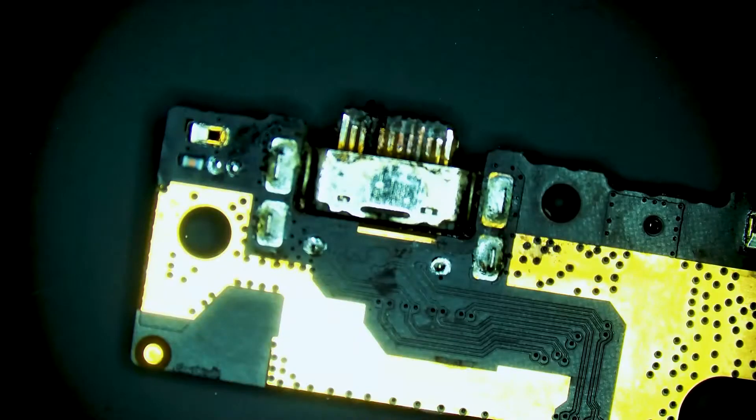Hey guys, we have a BlackBerry Key2 daughter board here with a charge port that is clearly damaged. We're going to replace it.